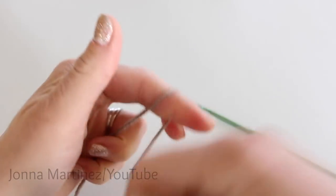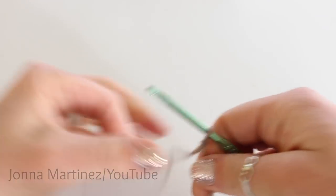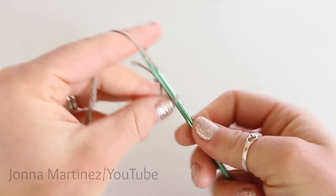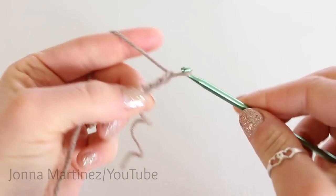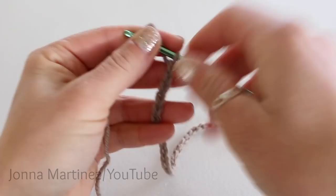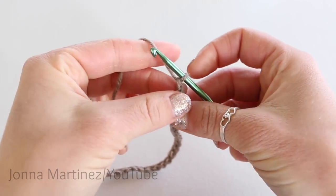Now create a slipknot and chain 33. When we get to 33 chains I'll meet back up with you for the next step. Here I have my 33 chains and now I will begin row 1.